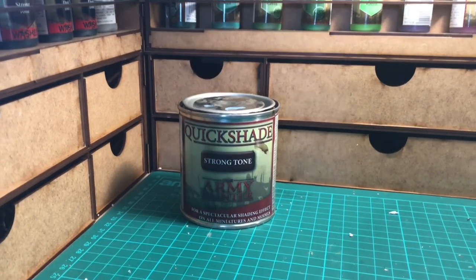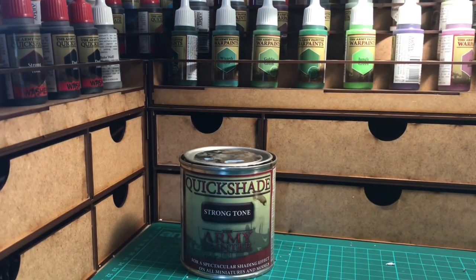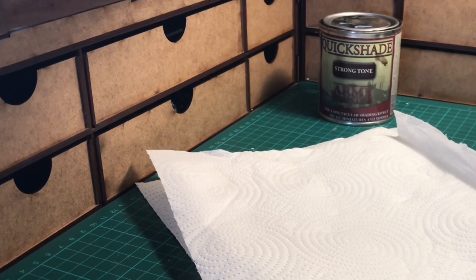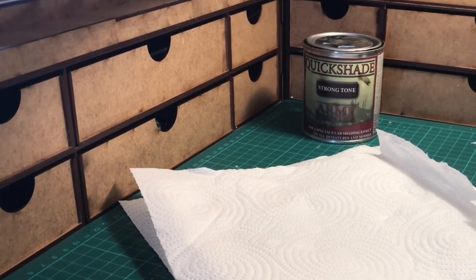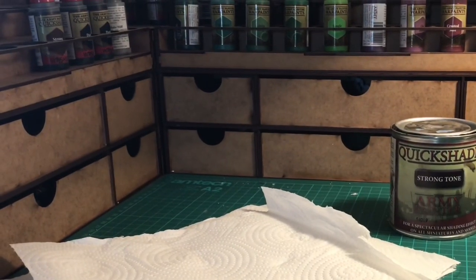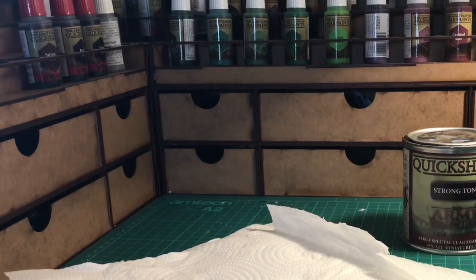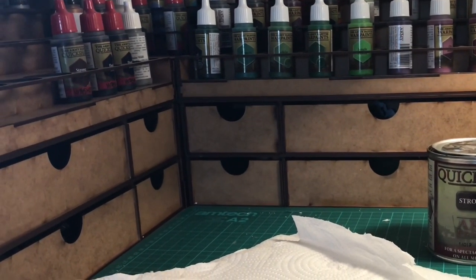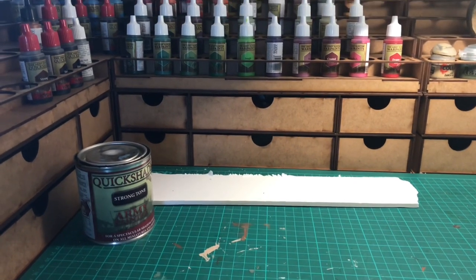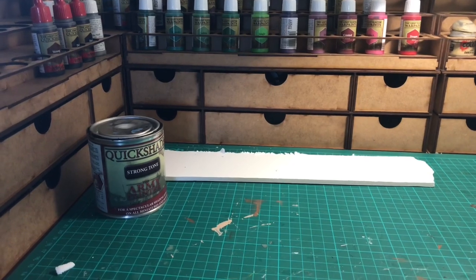Obviously take the lid off first — it doesn't do your figures much good otherwise. The other thing you're going to need is quite a bit of kitchen towel or a decent absorbent towel. I place the miniatures on it and just take off the excess Quickshade, otherwise they can get a bit caked up and it can spoil the figures if you're not careful. You'll also need a piece of cardboard, or in this case a little off-cut of foam core, to put the figures on while they're drying.